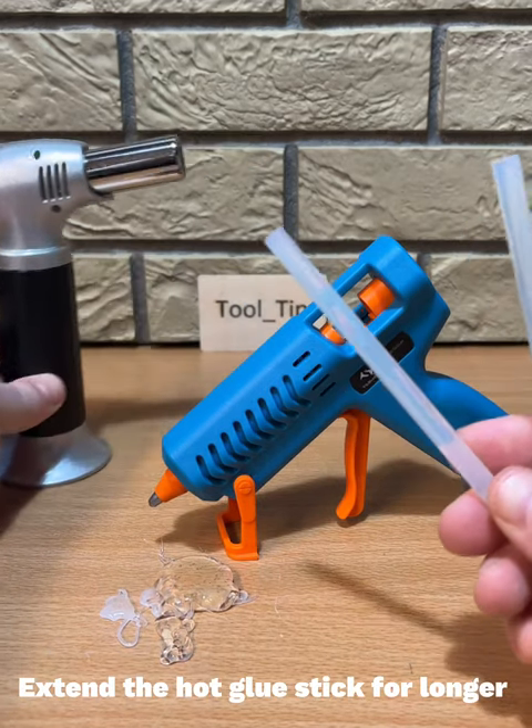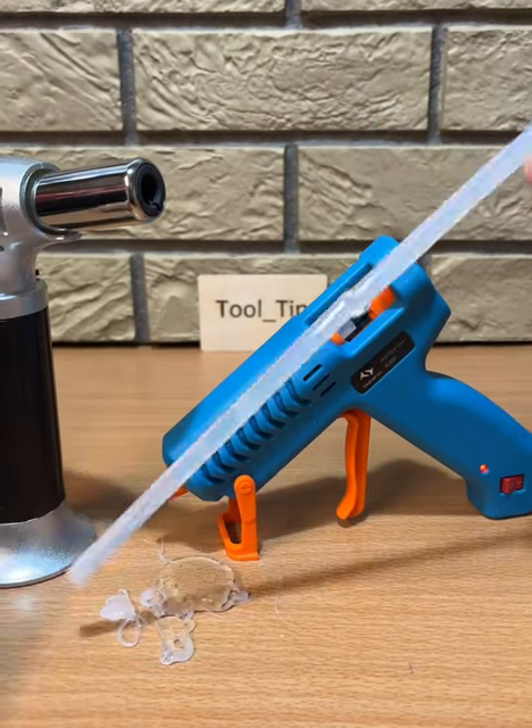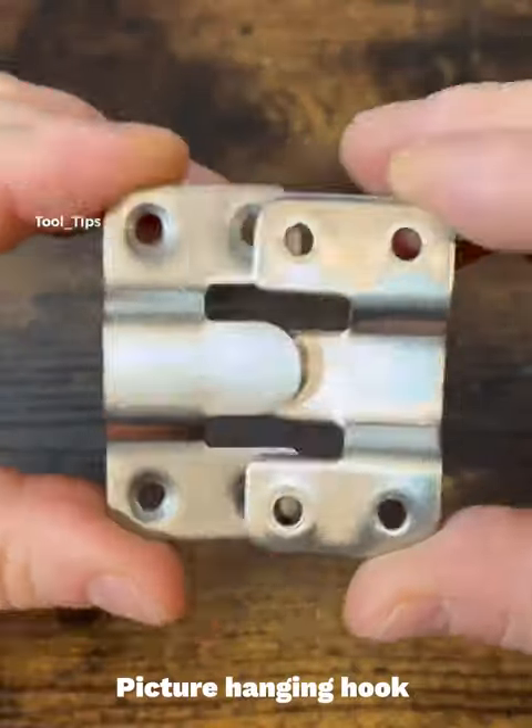Extend a hot glue stick for longer. Picture hanging hook.